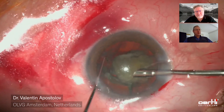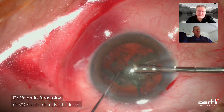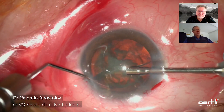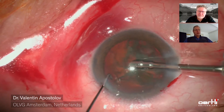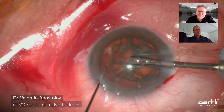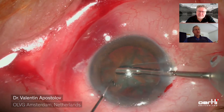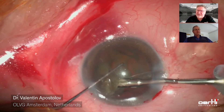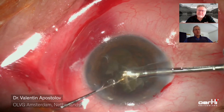One can see here that the anterior chamber remains completely stable as every following quadrant of the nucleus is removed. That has to do with the pump and also with the narrow shaft of the FACO needle. The pump you're using is usually speed mode. Is that correct? Yes, that's the speed mode indeed.